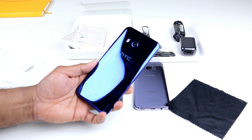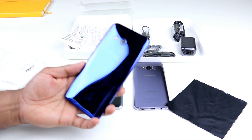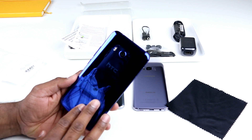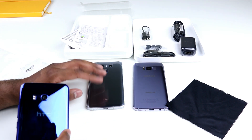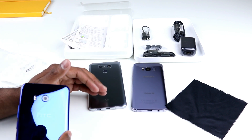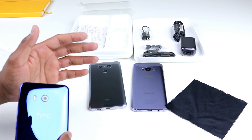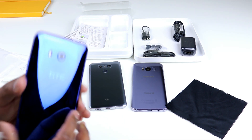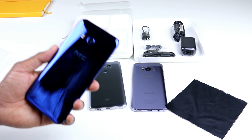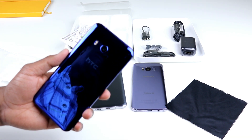This is the HTC U11 in sapphire blue — you can also order it in amazing silver and brilliant black. I'll be doing more videos on the HTC U11 and comparing it with the LG G6 and Samsung Galaxy S8, so please subscribe to my channel and hit the bell button to get notified of all my videos. If you have any comments or feedback on the HTC U11, or if you got one, share them in the comments below. Until next time, bye!